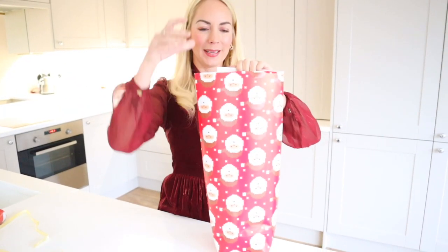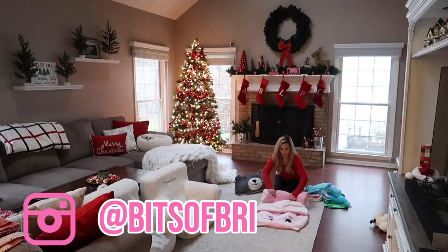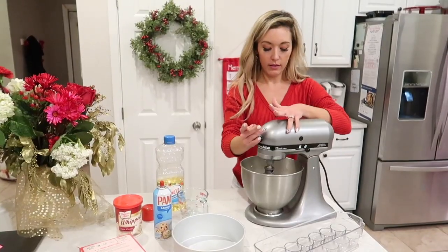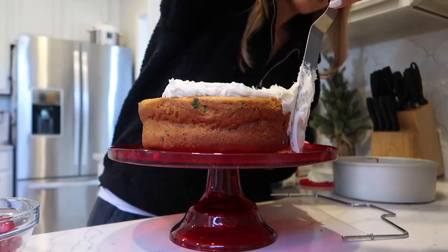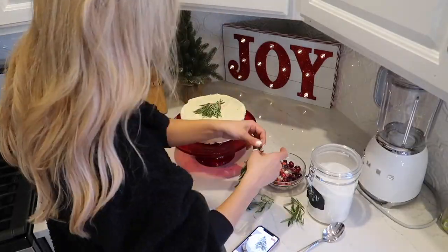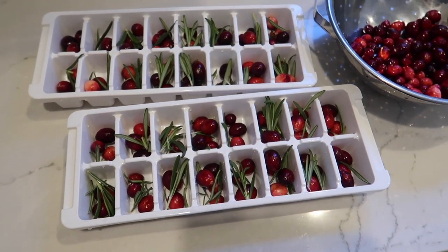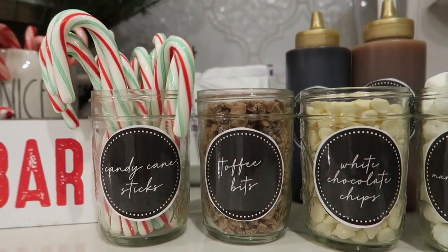I'm also super excited because today's video is a collab with my good friend Brianna Kay. Over on her channel, you'll find so much cleaning inspiration. She also does amazing decluttering videos and she documents her life as a busy mom of two. She does decor videos, meal ideas, exercise routines — so much great content. She is doing a video today which is all about holiday homemaking, covering cooking, stocking stuffer ideas, decorating and gift wrapping. Definitely go and check that one out after this one and tell her that I sent you.